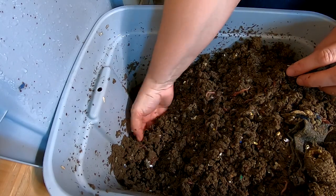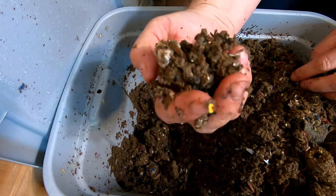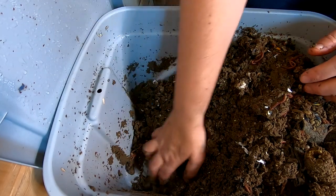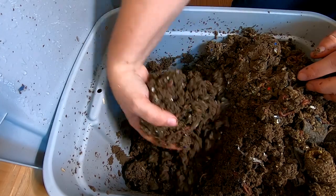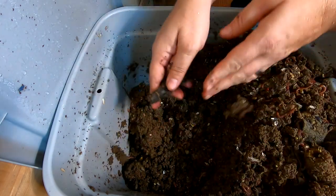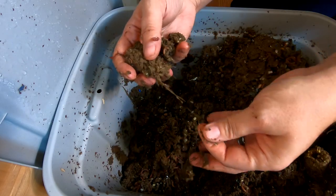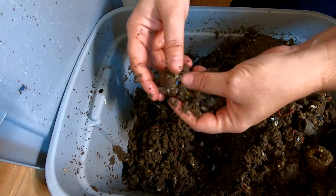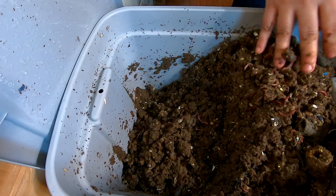Looks like they've still got quite a bit of bedding that I gave them last time — it's the colored bedding. You can tell cereal boxes and all the boxes. And it is still very damp in here, which they seem to like. There's another piece of the corn. Certainly, if I was going to harvest this, I would want this a lot drier. But since it's its own project, I'm not really concerned about harvesting it.